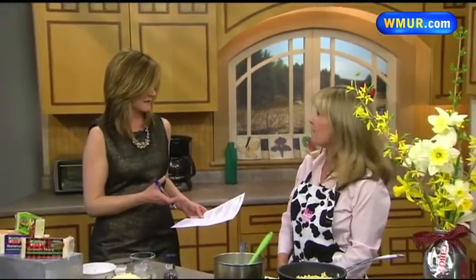You've heard of a salad bar or pasta bar, but how about a mac and cheese bar? That's what we're making in the Cook's Corner Kitchen today. I'm here with Candice Careau from Cabot, whose title is Favorite Foodie.